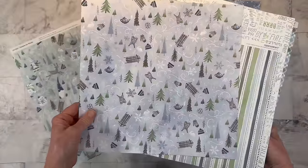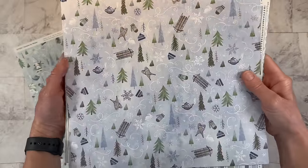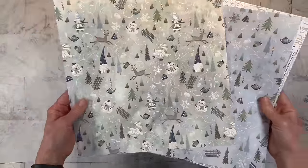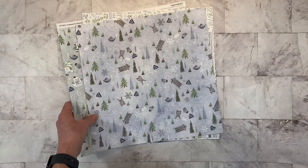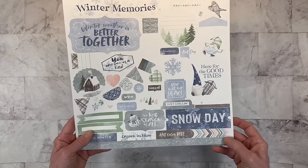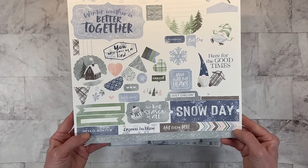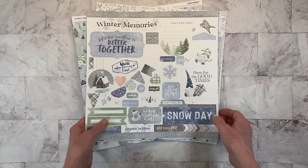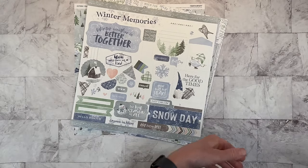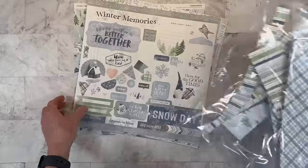And then we have these icon papers. This one has little winter icon sleds, little teapots, and winter beanies. The backside has the gnomes, so slightly different and you can use one side or the other. This is the sticker sheet here. It definitely has a little bit more of a winter feel to it. I don't know how many stickers I will be using on today's layout, but let's go ahead and clear this out of the way and get started. I do have some scraps also, so I might be working with some of those before I cut into these papers.